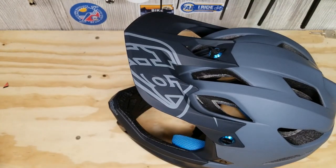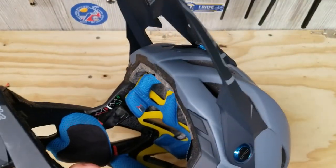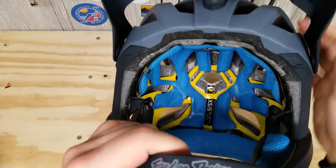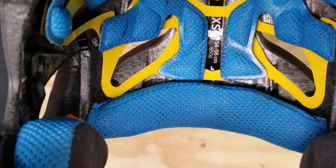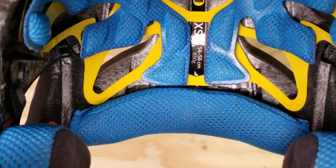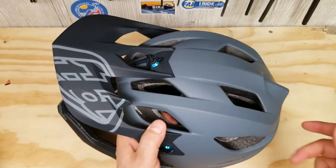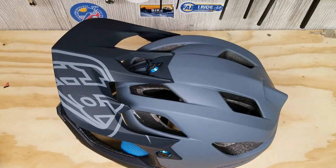It did come with a drawstring bag and exceeds all certifications. Down to the weight: for a large/extra-large it's 1,190 grams — about 1.5 pounds. This is a small/extra-small because I do have a tiny head, and this one is actually 650 grams, so it's a little bit lighter. If you have any questions, comments, or concerns, let me know in the comments. I'm super happy and pleased with it, so let's get back and close this video out.